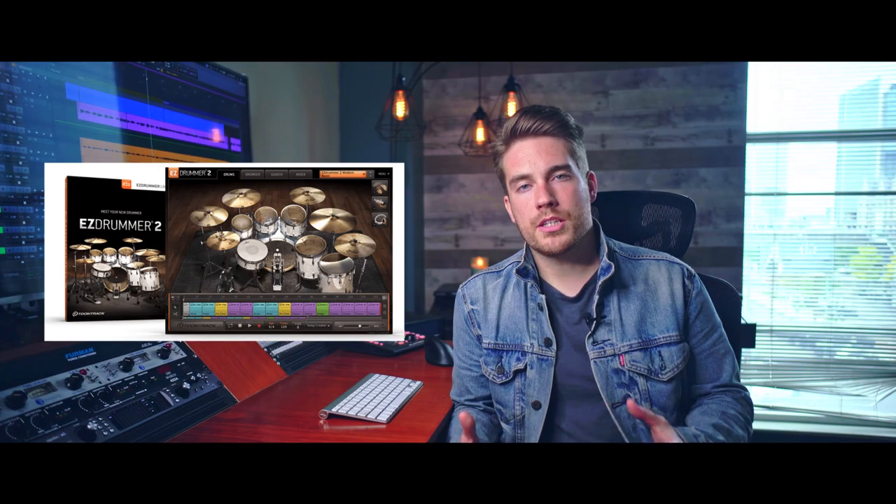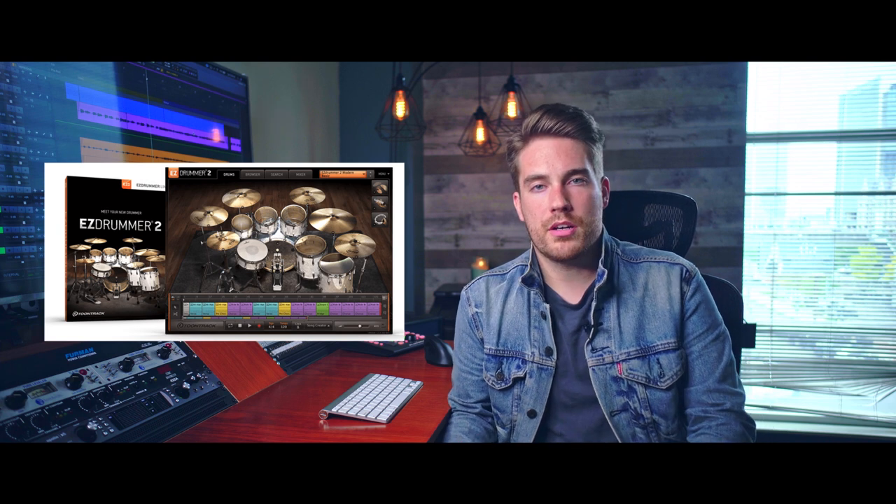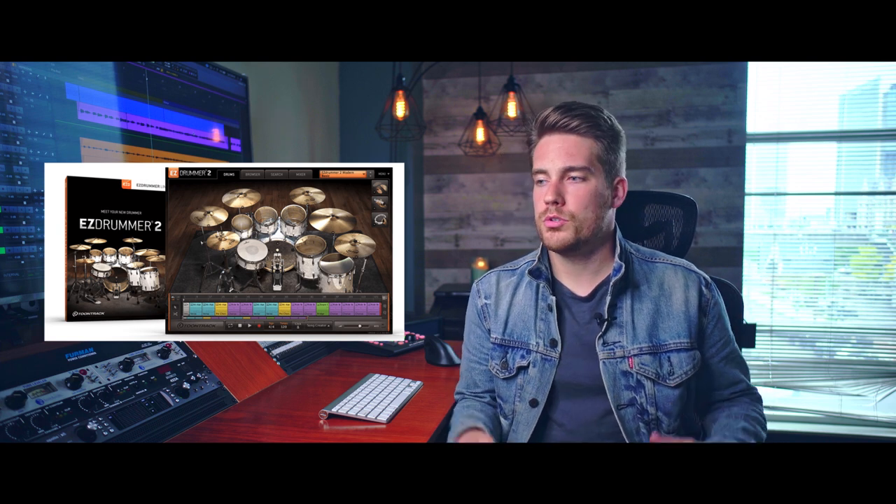Hey, what's going on guys? My name is Steve Kinney. I'm a producer and engineer. In this video, I'm going to be showing you how Easy Drummer can be used to supplement your drum tracks — to make your drum tracks have way more life, way more character, make them sound huge, bigger, with more energy and excitement.